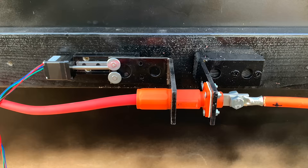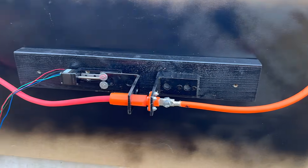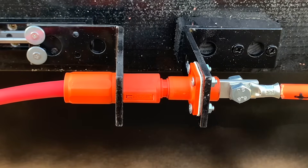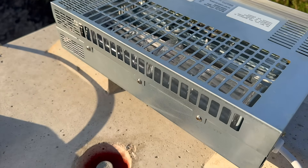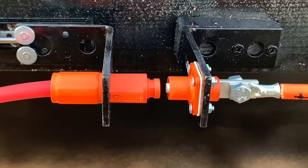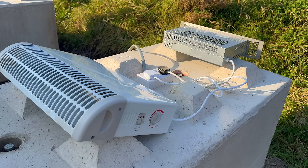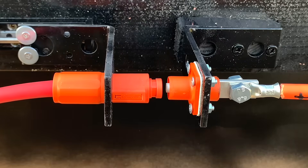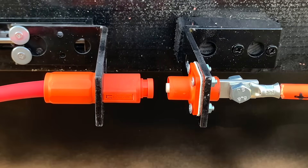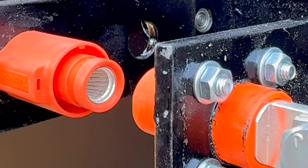Three, two, one. With the rig assembled and safety systems in place, we started the test. As the stepper motor slowly pulled the connector apart, the current continued to flow — 50 amps being delivered straight from the battery — but then nothing. No spark, no arc, no smoke. The system simply shut down. We repeated the test several times expecting some kind of reaction, but every time the same result: silent disconnection, no obvious signs of stress or damage.